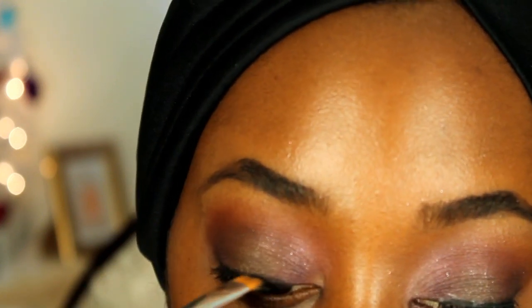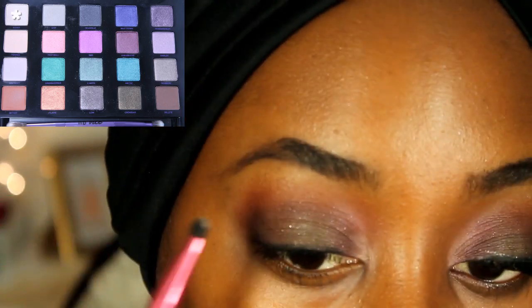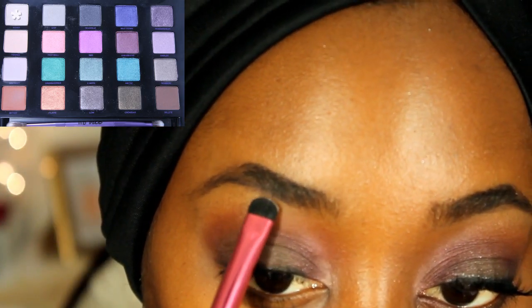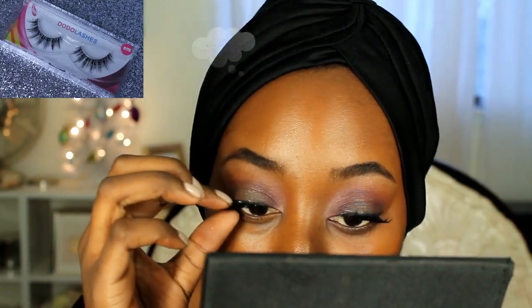Taking Bones, I'm using that as a highlight for my brow bone and the inner tear duct, and I'm just blending it out with a fluffy blending brush. I'll be using my Dodo lashes for this look in D115.